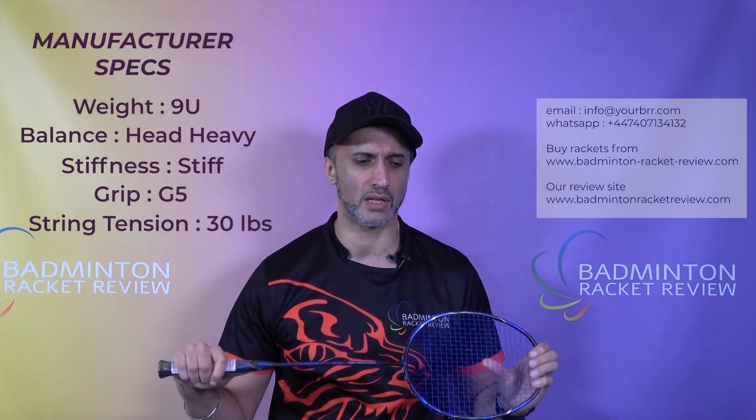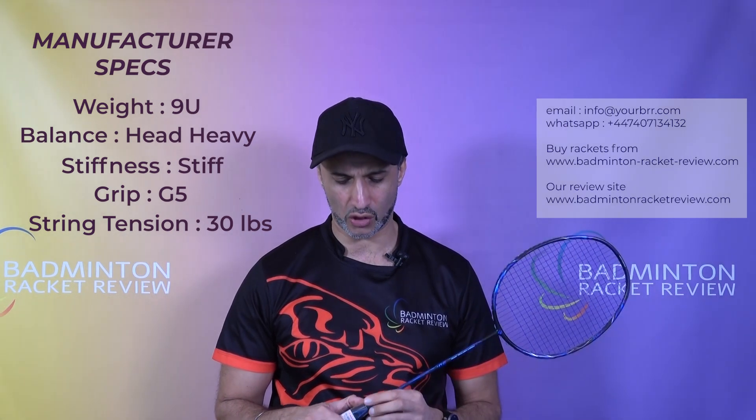Same as the Featherweight XS — I know in that video we said 38 pounds but the manufacturer has corrected us: for the Featherweight XS it's 30 pounds too. This racket is made in China.